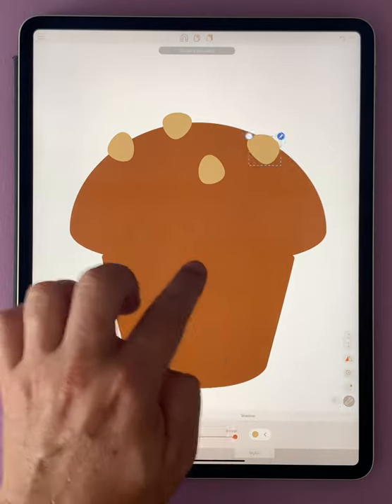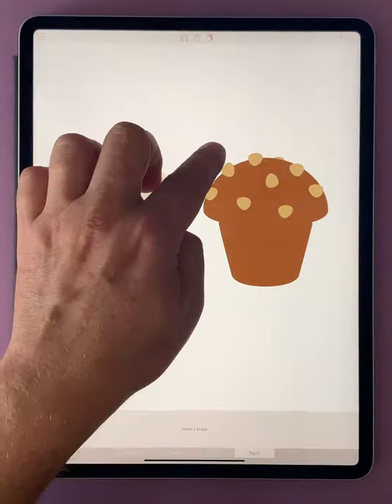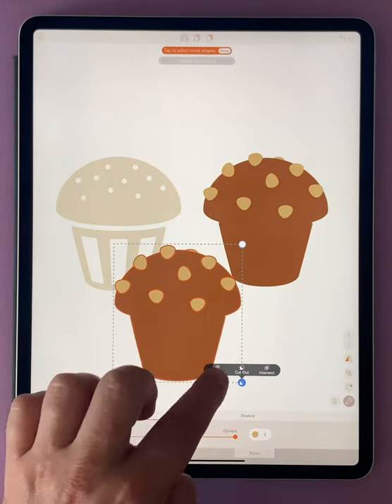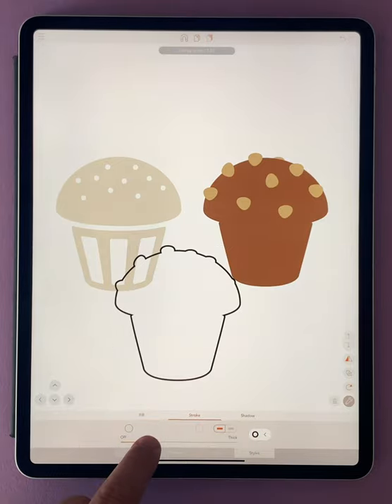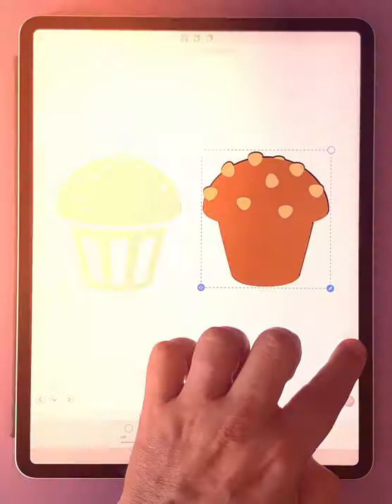To add the chocolate chips, grab and edit a basic shape and duplicate it. To add the stroke, I've selected everything, duplicated, combined, and then reduced the fill and increased the stroke. And after adding a semicircle for our shadow, we are done.